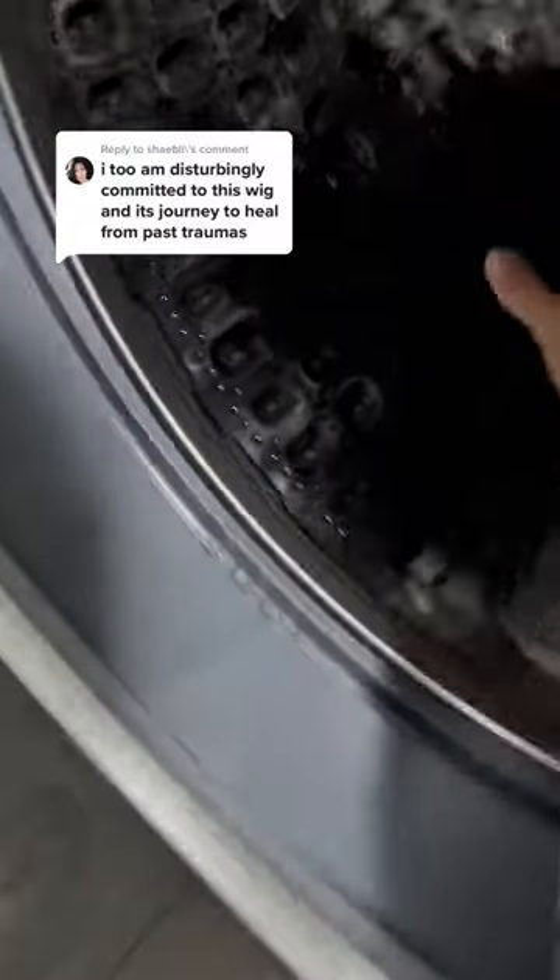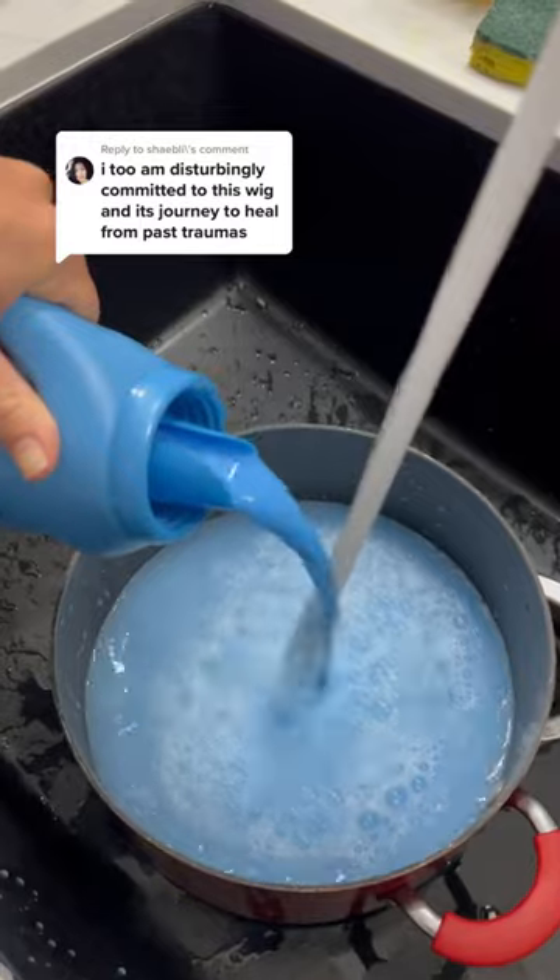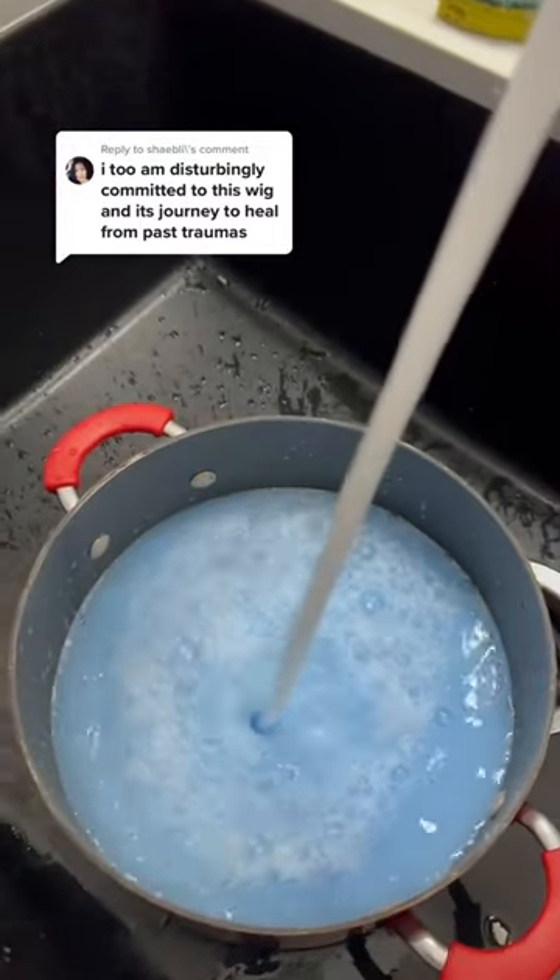Good morning everyone. Sorry that I didn't post part two. I was sleeping and I unfortunately slept in, but I pulled the wig out of the washing machine and it was completely dry and still very knotty. It didn't really work.